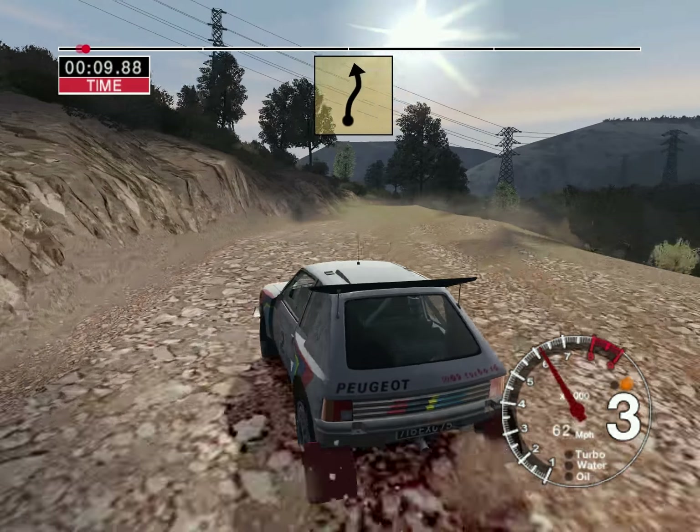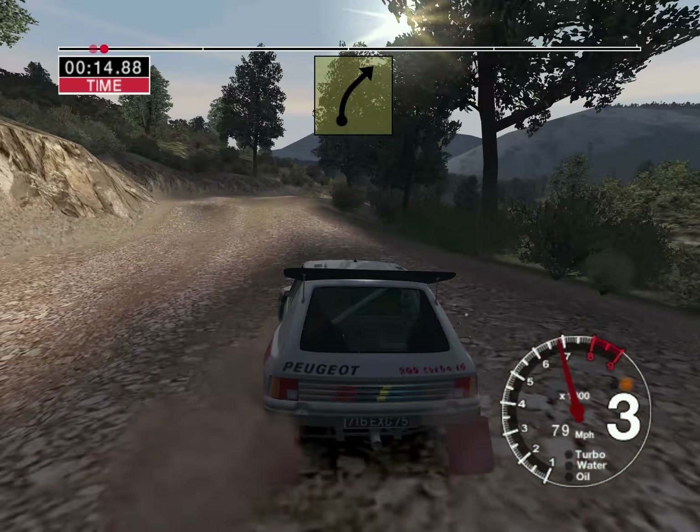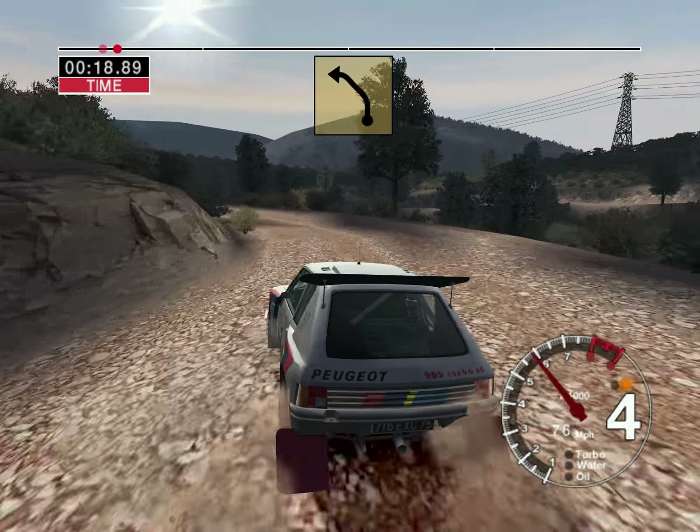6 right over crest, keep in, and 4 left. Into 6 right over crest, keep in, into long 6 left, keep out, 30, care, 2 left, keep in.